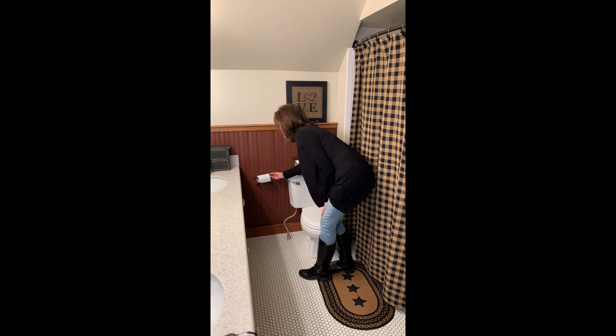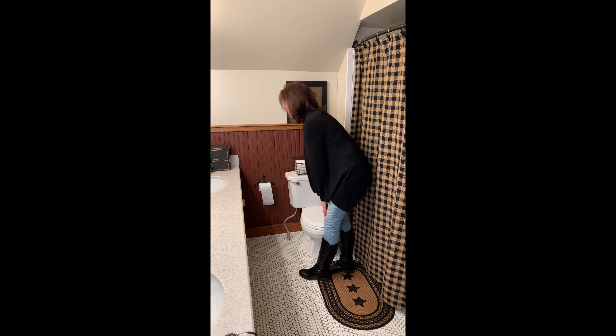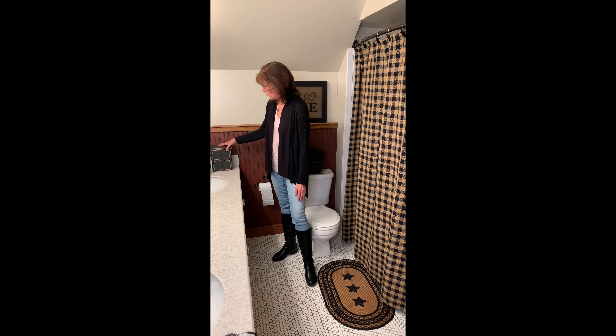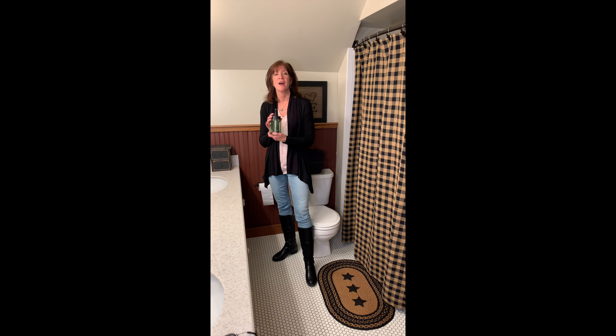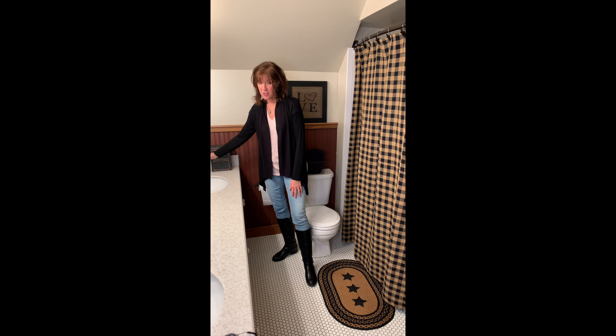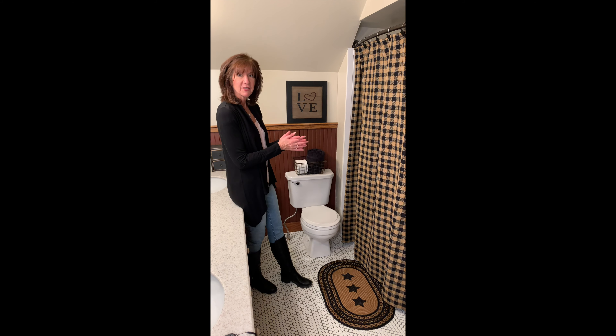Super cute — this is great. Just lift it like this to change the roll, then stick it back on. We've also got our black wood farmhouse drawers, and these could go anywhere — you could find lots of reasons to use them in the bathroom, things you can put in there. And then also our mason jar soap dispenser.